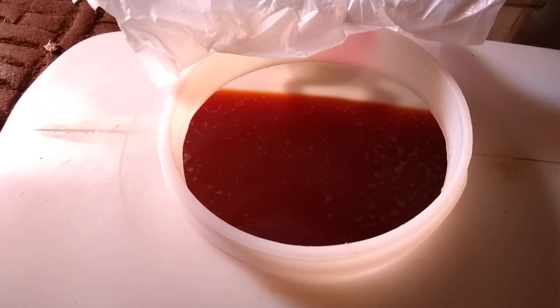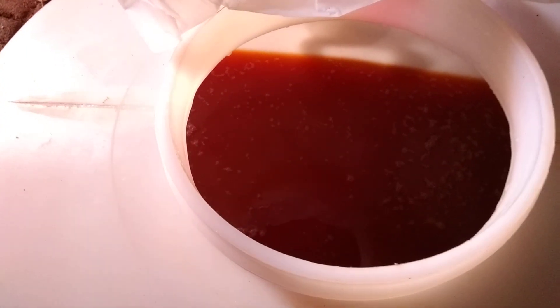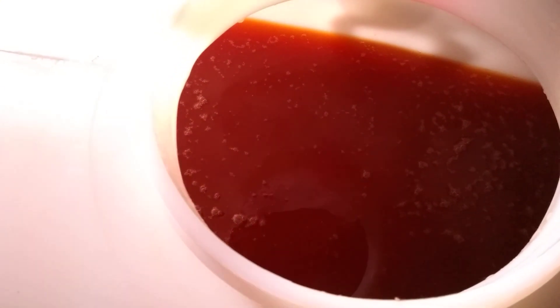Hello and welcome to part four of my keving series, which is a bit ironic because I'm looking at this vessel here and I can't see the signs I'm looking for. It's been more than a week since I pressed this and there should be a brown cap - what's called a 'chapeau brun', meaning 'brown hat' in French - on the top here to indicate that it's keeved.